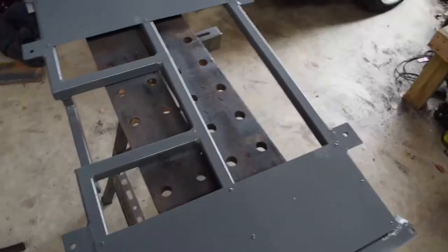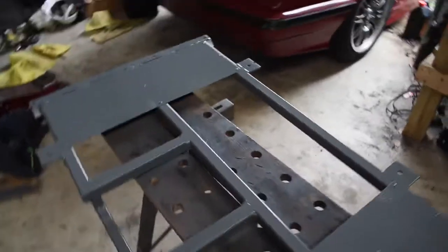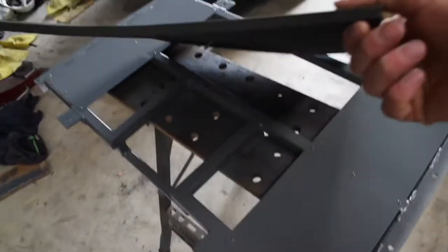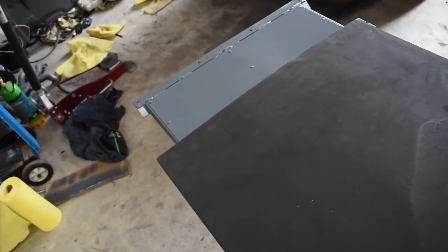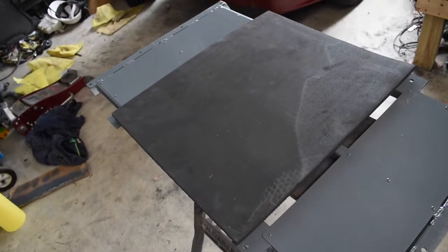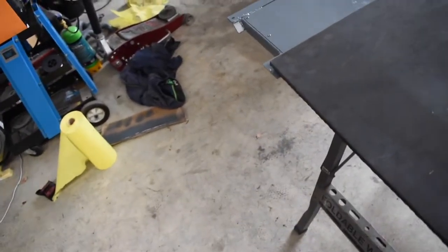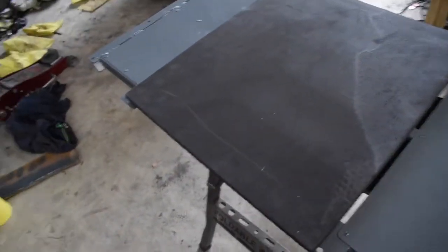I actually finished my fuel cell mount, so I'll show you this right now and what I'm going to do with it to fit it in the car. So this is the mount — painted it, looking nice. I've got some black hard foam which I'm going to cut around and make fit nicely to sit the fuel cell on.